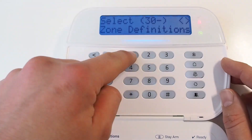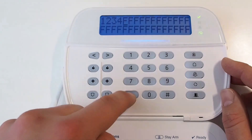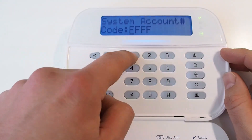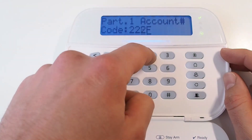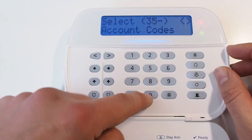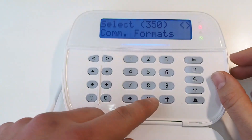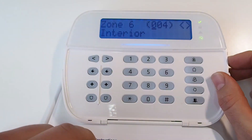Enter menu 301 and set the station phone number to any number longer than two digits. Enter menu 301 and set the system and partition account numbers. Enter menu 350 and set the receiver format to Contact ID. Enter menu 001 and program the zone connected to the communicator's output as a momentary key switch zone, setting 066.